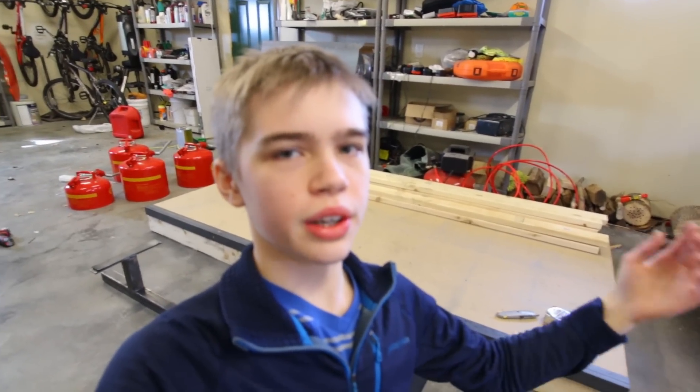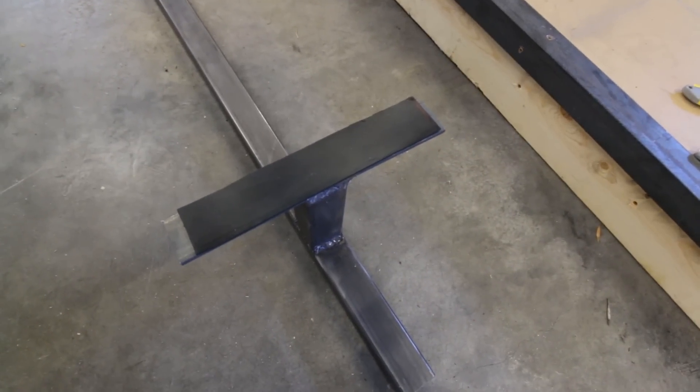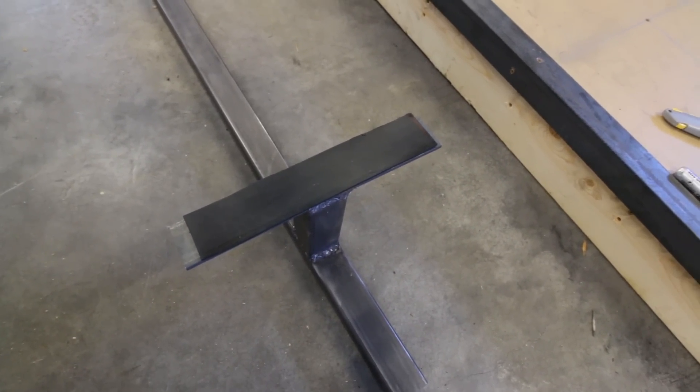Welcome back to another video. This one's starting a lot differently. I am finishing the grind rail right here, just putting rubber on the bottom of it so it will not slide around.